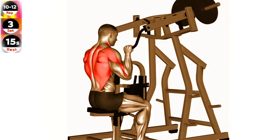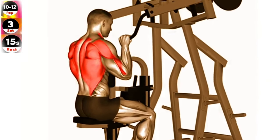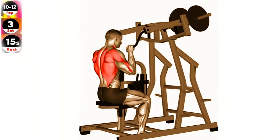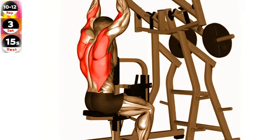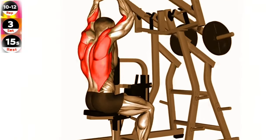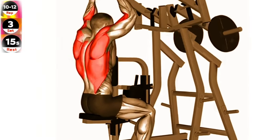Sit on the lever machine with your knees secured under the pads and your hands grasping the handles. Keep your back straight and lean back slightly. Pull the handles down and back towards your chest, squeezing your shoulder blades together. Slowly return the handles to the starting position, maintaining tension in your lats. Repeat for the desired number of repetitions.